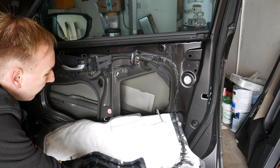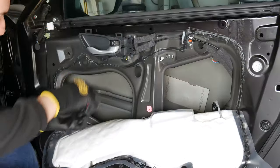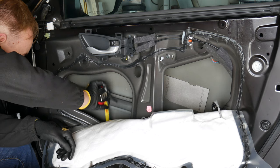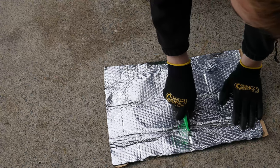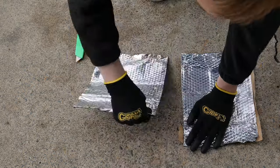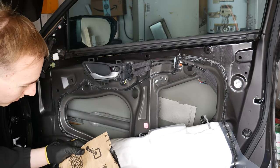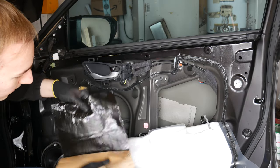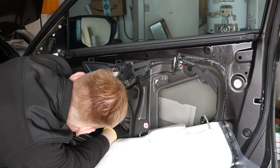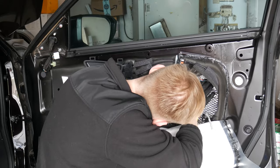Now peel this factory insulation about halfway down. We need to prepare the inside of the door. With some rubbing alcohol and a microfiber or other lint-free cloth, wipe down the inside of the door. After that, take a measuring tape and measure the inside of your door. You're going to use these measurements to cut down your first butyl layer. Cut down your vibration-absorbing butyl layer into pieces that can fit inside your panel. Test fit your patch to make sure it fits, then heat with the heat gun if necessary. Then peel off the paper backing and stick it to the inside, and roll the material down as flat as possible.